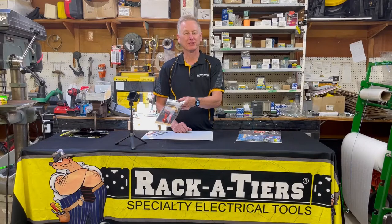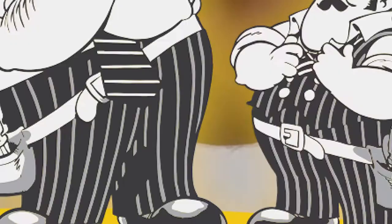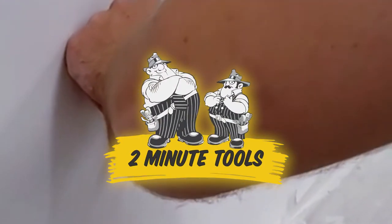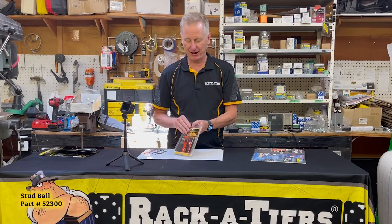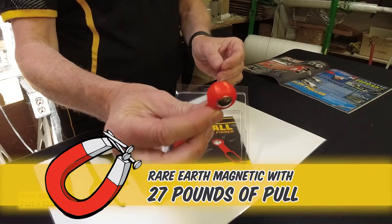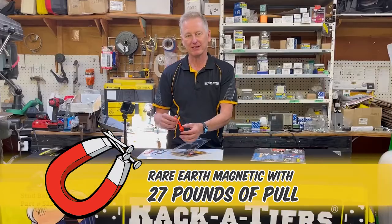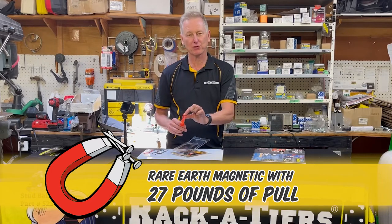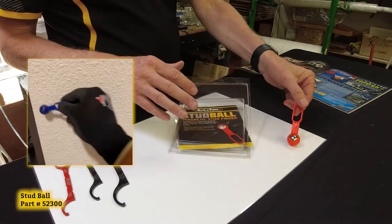Here's a nice one for you — the Stud Ball by Racketeers magnetic stud finder. This is a great little product to have: a 27-pound rare earth magnet encoded in a nice plasticized coating. It will pick up every drywall screw or nail on the wall — simply rub it across the wall.